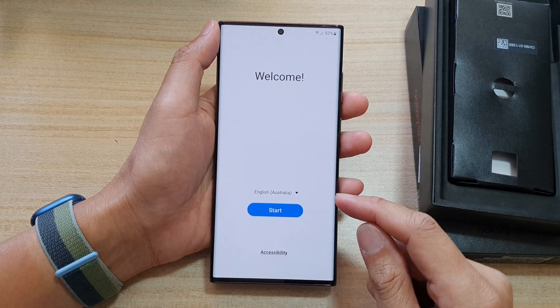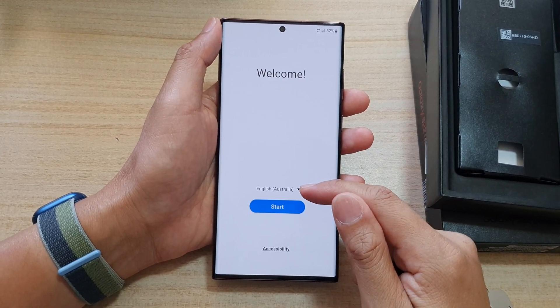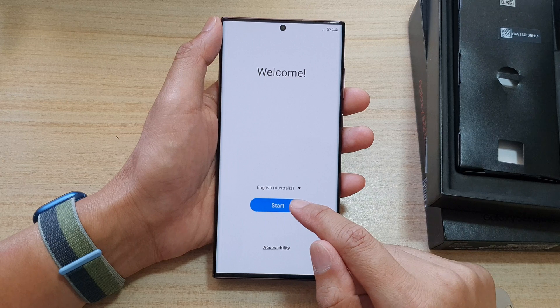Once we're at the welcome screen, first choose your language and region, and then tap on the Start button.